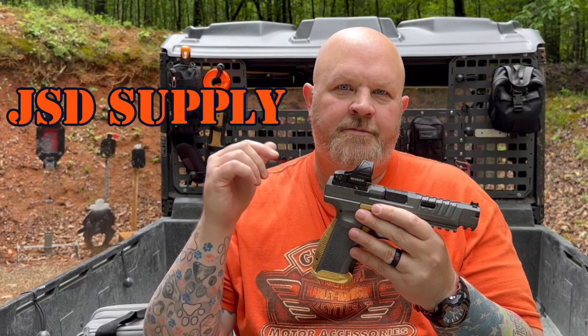Go over there to JSD Supply and check those guys out. Done a few things with them and going to be doing some more with them. I've got a good friend of the channel over there now running their optics division, so I'm really excited about what's going to be coming down. Catch you guys on the next one.